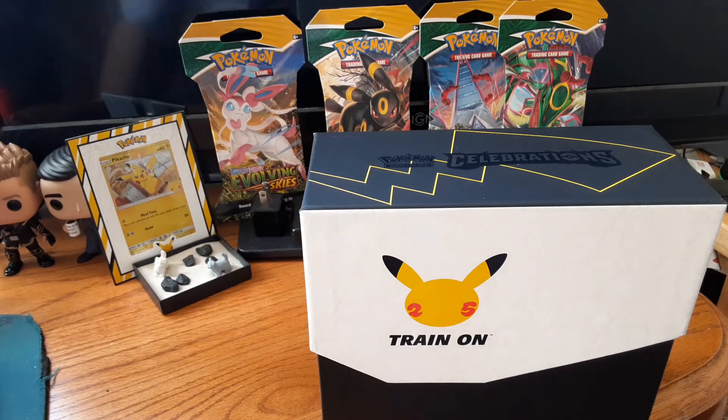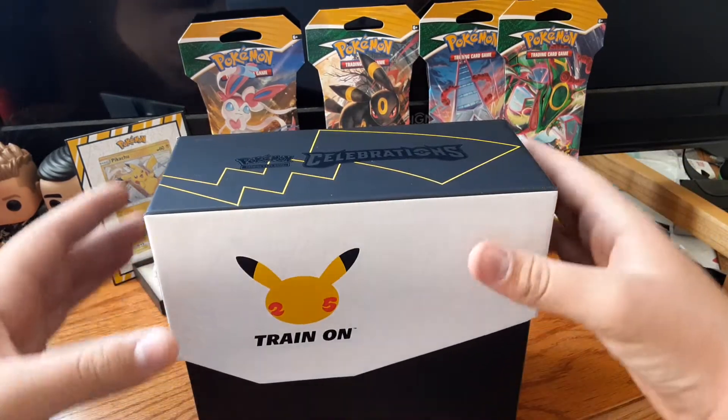It's awesome — so many great cards. It's time to open this.